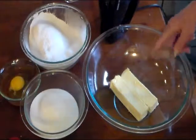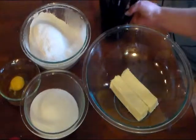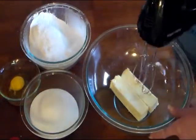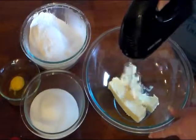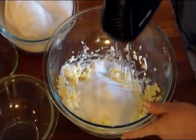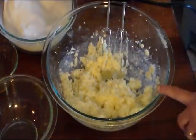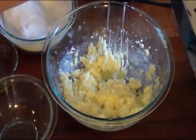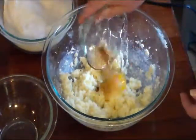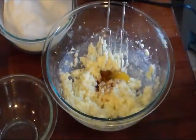My butter is at room temperature so I'm going to cream that up just a little bit. I'm not using unsalted butter — this is just regular butter. I've added my sugar to my butter and now I'm going to cream this. Now that my butter and sugar is creamed I'm going to add my one egg and one teaspoon of vanilla extract, and blend that in real good.